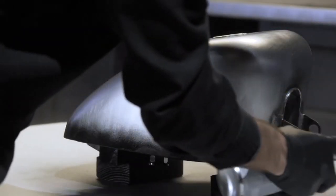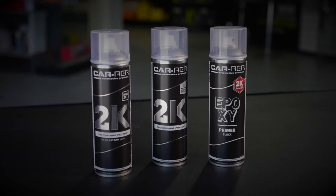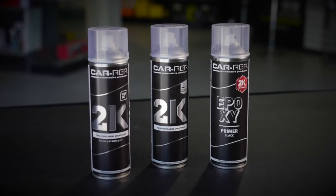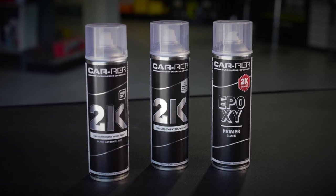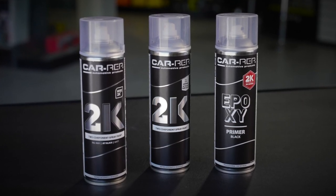We also have Top Coat Black available using the same principle — it's available in matte, satin and gloss. It's all in the convenience of a 2-Pack Spray Can that is reusable multiple times. The new Carrep 2-Pack Spray Cans are available now at Custom Paints and Industrial.